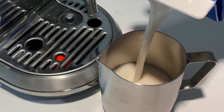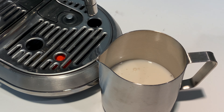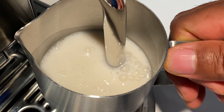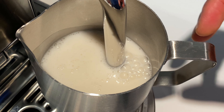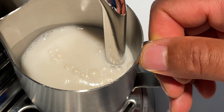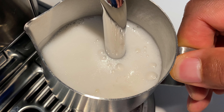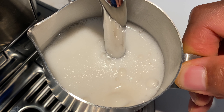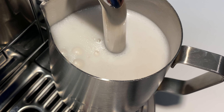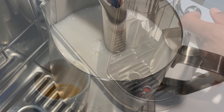I'm going to be using almond milk instead of whole milk because it's what I have. I put it in, press start, and the frothing begins just like that. It's going to take about 30 seconds. As it begins to froth, the milk heats up and the frothiness builds.